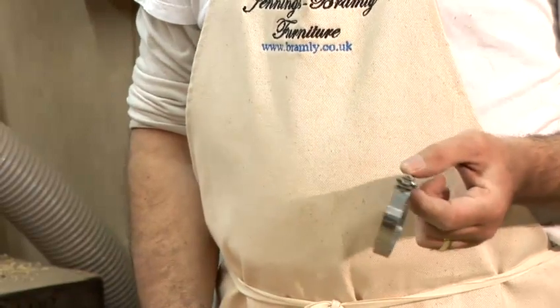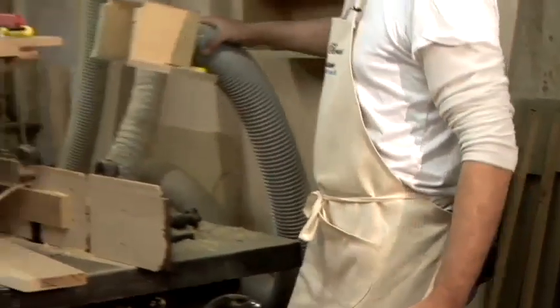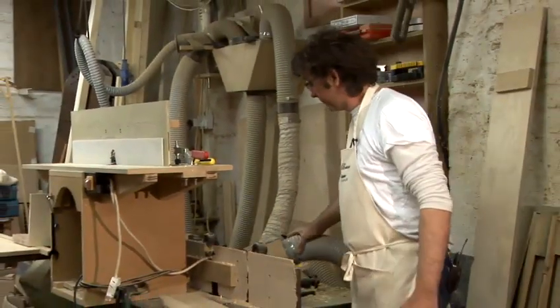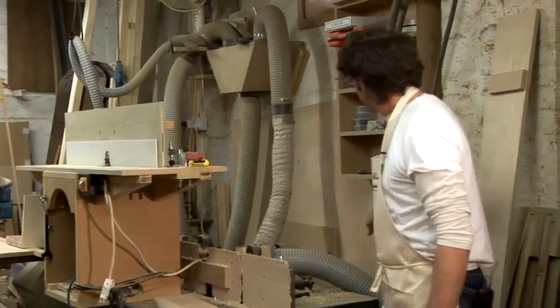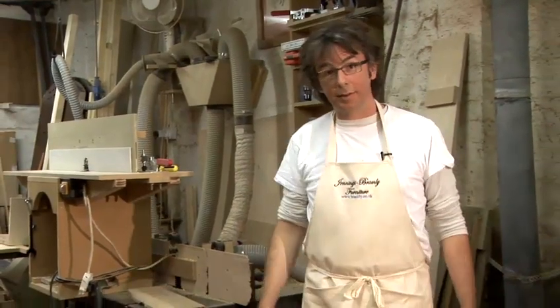In woodwork shops, you use lots of them for the extraction. You've got one here for instance — this is the extractor on a spindle molder, and there you see the hose is attached to this box with a hose clamp. And up here as well, with this funny little octopus thing — lots of hose clamps everywhere.